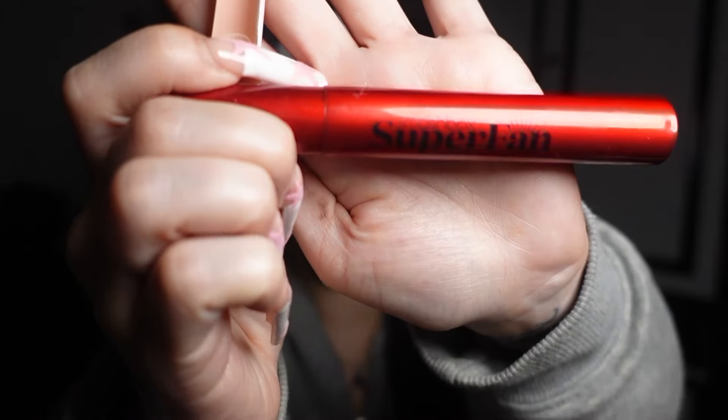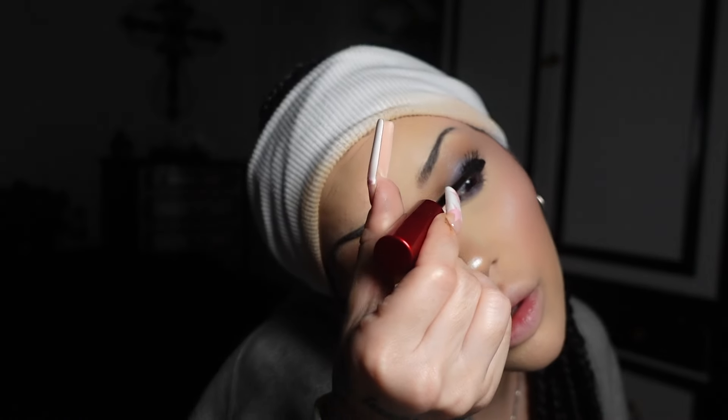For mascara I'm gonna use this Super Fan mascara from Smashbox — just one coat and I'm not even gonna curl my lashes. Oh my god — I'm gonna let that dry and hopefully it'll just scrunch off.